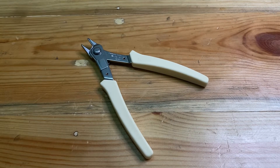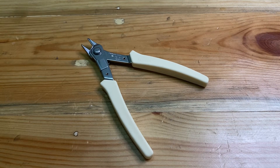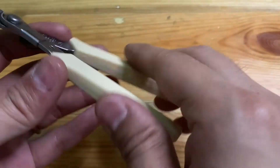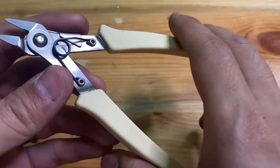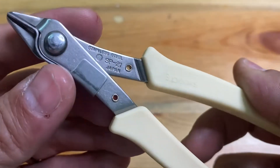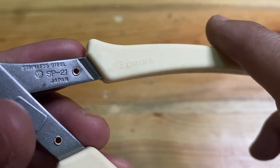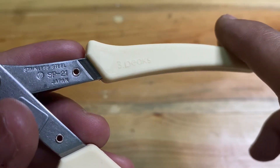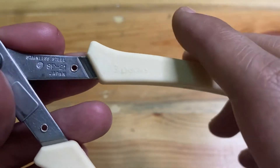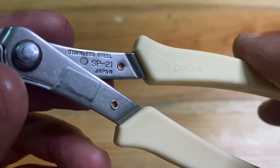Hello brother and sister, today I will give a review for a nipper — standard nipper. Here is the item in front of us. The brand is Three Picks, this brand is a Japan brand.